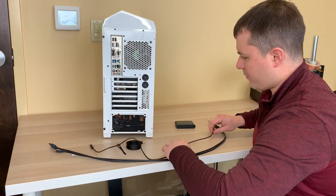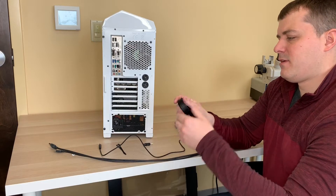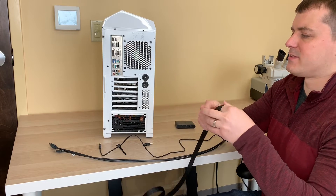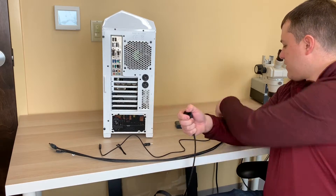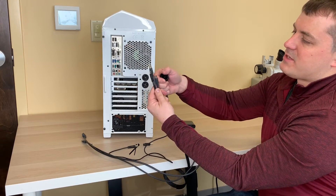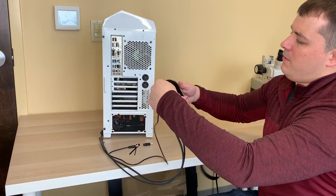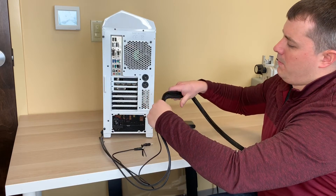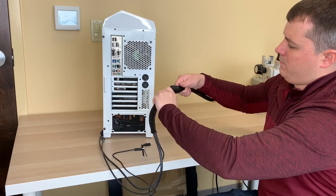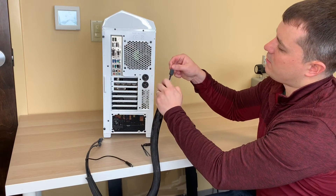Lay that on there as well. Then take this nylon mesh sleeve, unpack it, flare out the end of the nylon sleeve, and start feeding the cables through the nylon sleeve. I'm using the link box side cables because they're slightly smaller. We'll feed those through.